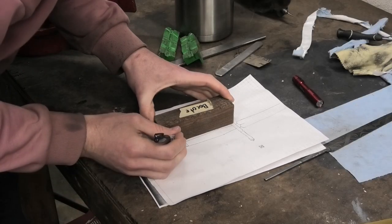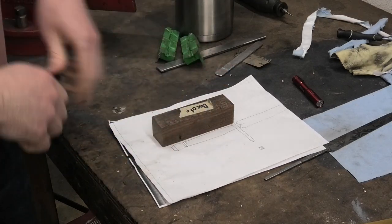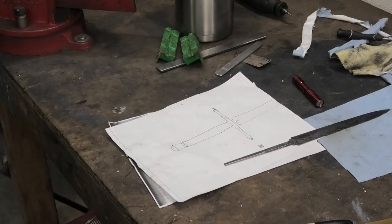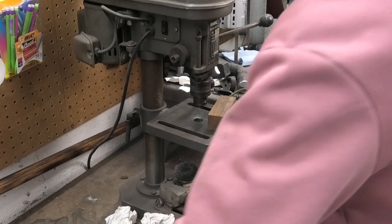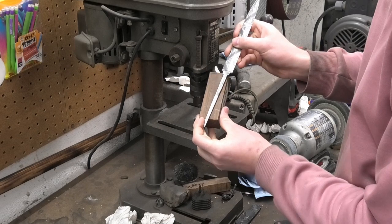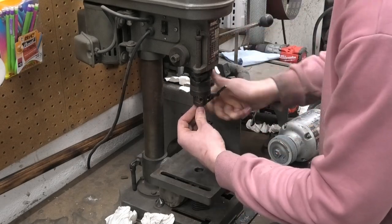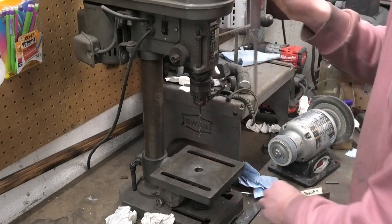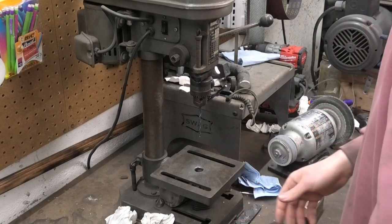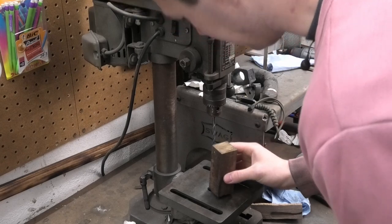For this handle block, I want to do something kind of special — I want to bed the tang. I need to cut this off first, that has nothing to do with bedding the tang, I just need to cut this off. So I need to get this tang inside this handle with a really snug fit so it's not wobbling around. I can cover the tang in wax, shove it in that hole, fill up all the gaps with epoxy, and it will just pop straight out. Anyway, that's the game plan.